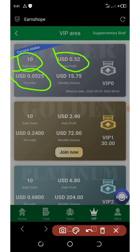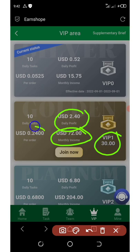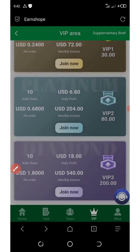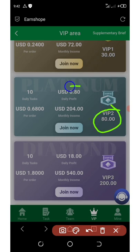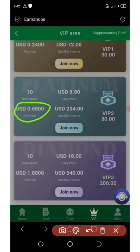Monthly income on VIP zero is $15 per month. To join VIP one you must have at least $30 in your account, which gives a daily profit of $2.40 and monthly income of $72, earning $0.24 per order with 10 tasks per day. For VIP two you need at least $80 in your account, earning a daily profit of $6.80 and monthly income of $204, with $0.68 per order and 10 tasks per day.